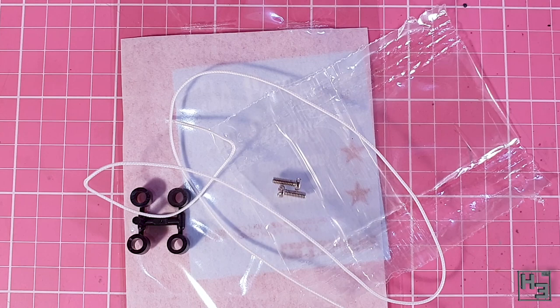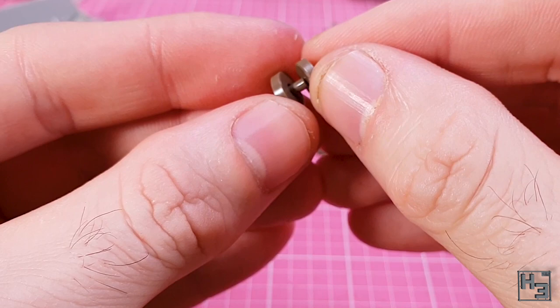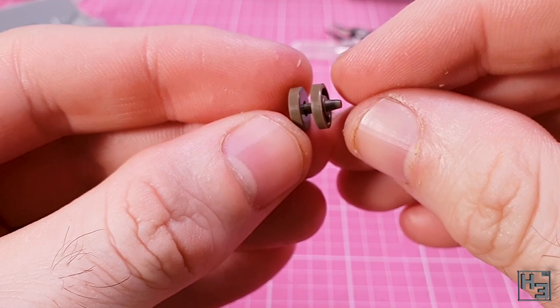Let's start gluing stuff together, starting with the wheels. I began with the return rollers — these come as two parts and it's very simple to glue them together. There was a tiny bit of flash on the pins of some of these, but that's easily taken care of. We end up with a small pile of them. Very return roller-y.